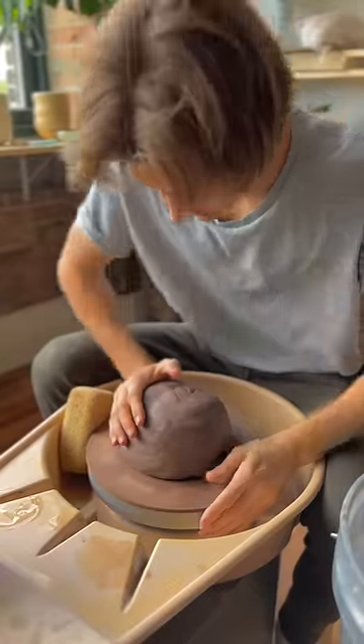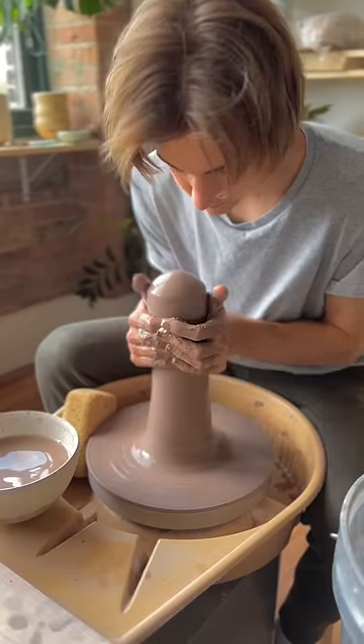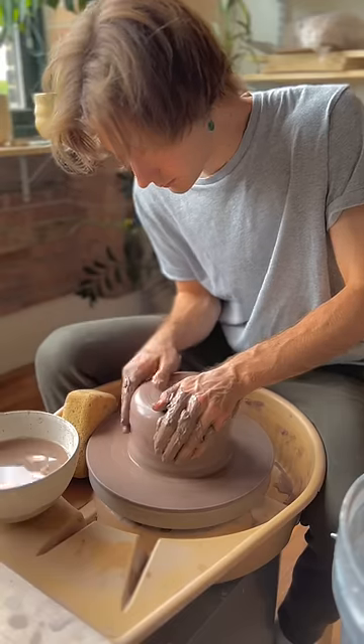Throw it down, make sure it sticks, and basically just start coning and centering — up into a cone, down into a puck. That's how you center clay. Make sure it's nice and centered.